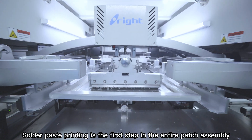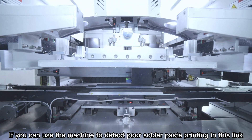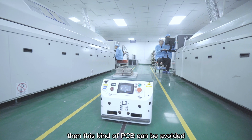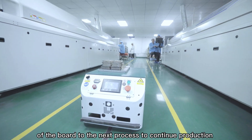Solder paste printing is the first step in the entire patch assembly. If you can use a machine to detect poor solder paste printing at this stage — such as insufficient solder paste, too much solder paste, bridging, etc. — then the PCB can be prevented from flowing to the next process with defects.